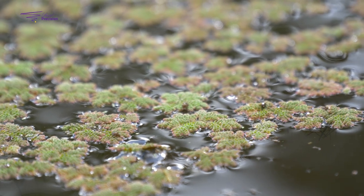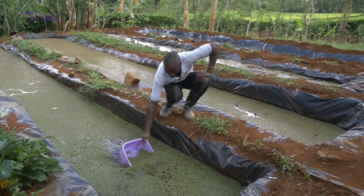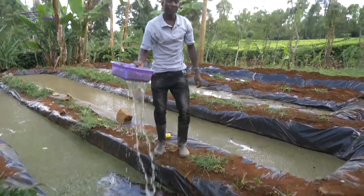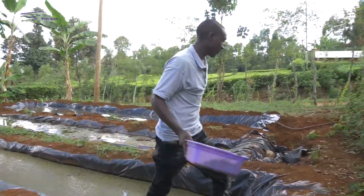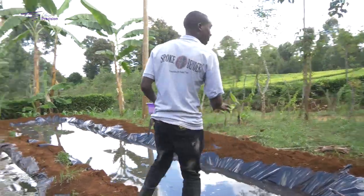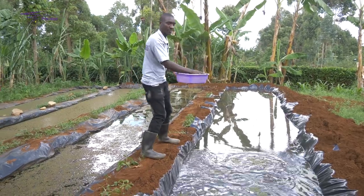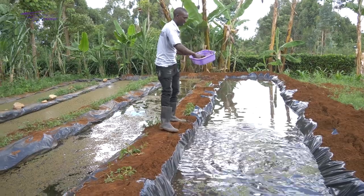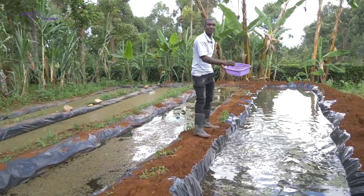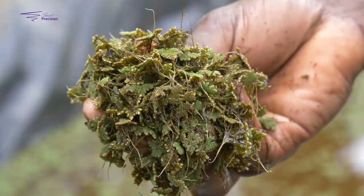Planting Azolla is very simple. You will get seedlings from mature Azolla, take them, and transfer them to the new pond which has manure inside it. You will spread the seedlings over that pond, like that. Then you give it 14 days for it to mature and be ready to harvest. That is the way we plant Azolla.